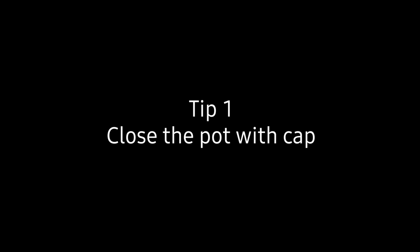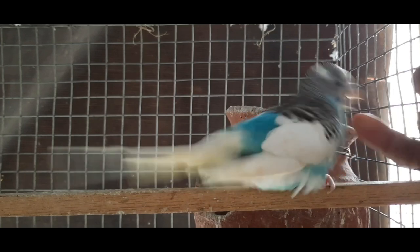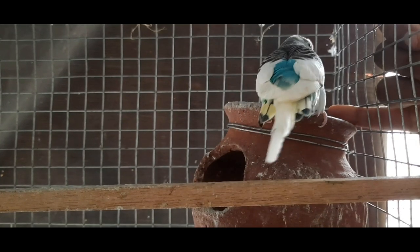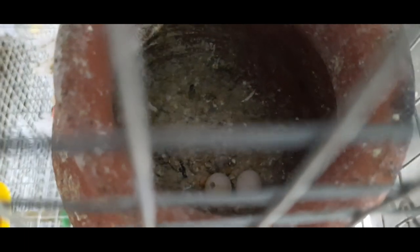Tip 1: Cover the pot with a cap. Direct sunlight and bright lighting disturb the incubating birds. When the bird is incubating, cover the pot with a cap. Commonly people cover the pot with a cap before the bird lays eggs, which is totally wrong. You should cover the pot only once you know your bird has laid eggs and started incubating.